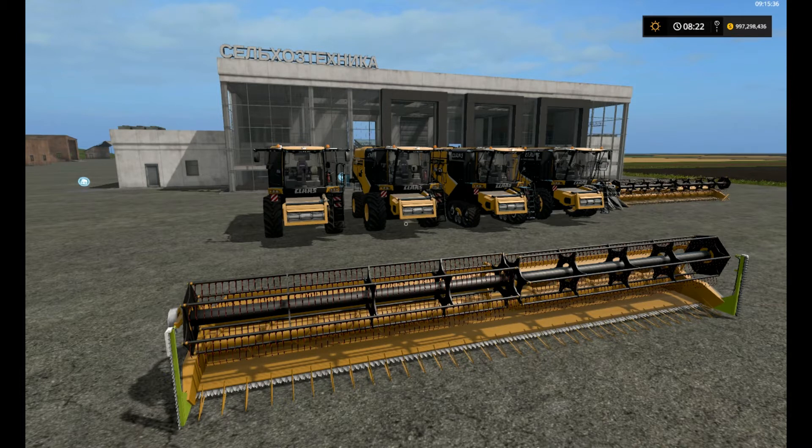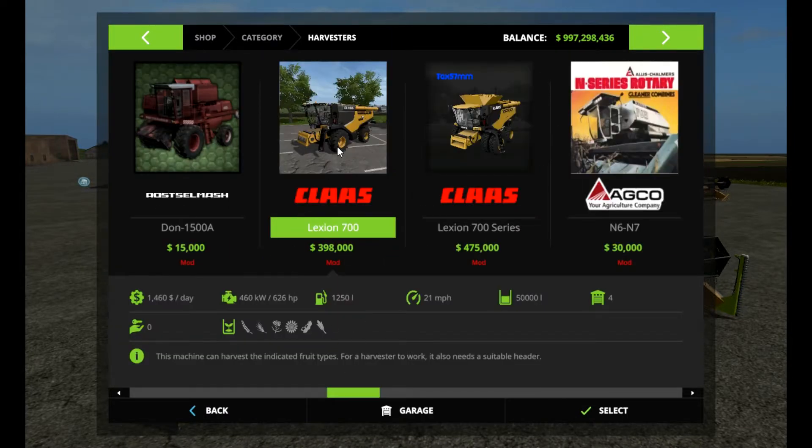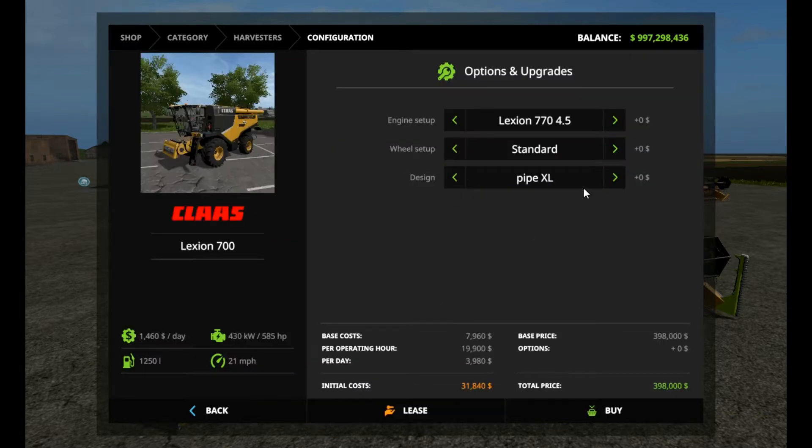Let's check it out in the shop. It is properly positioned under Harvesters. We're looking at the Claas Lexion 700 here. You've got some different configurations, but starting out you're at $398,000, $1,460 a day. It's got a base 585 horsepower engine, 1,250 liter fuel capacity, and does a maximum of 21 blistering miles an hour. You can change this up a little bit, and I have done that as well.